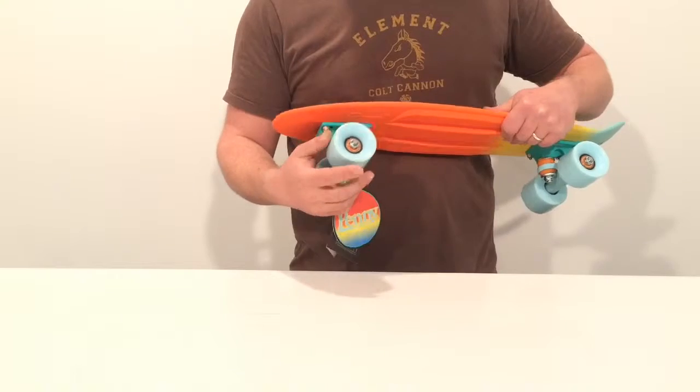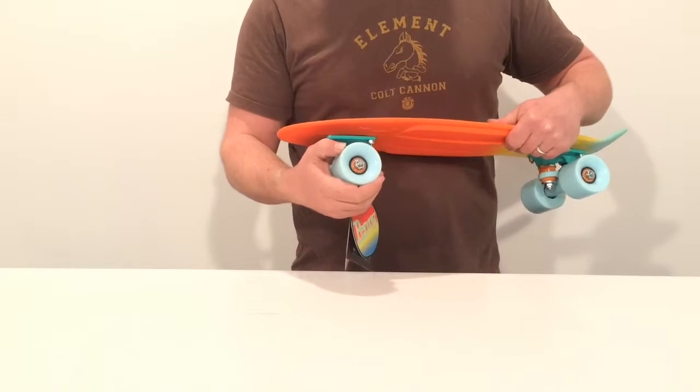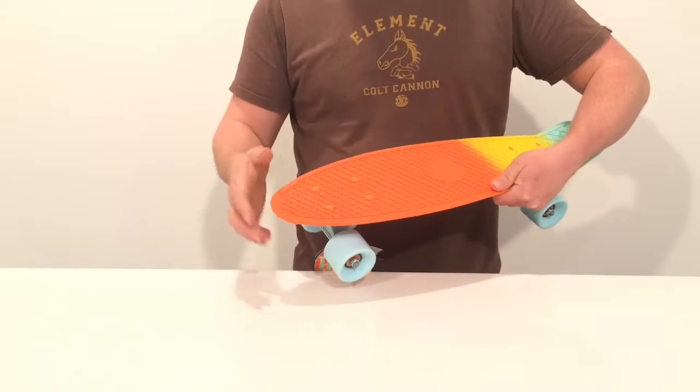Really nice funky wheels — they're 59mm across the bottom. The softness is an 83A, and you can see that they've matched the bearing cases of the ABEC 7s to the deck and the bolts.